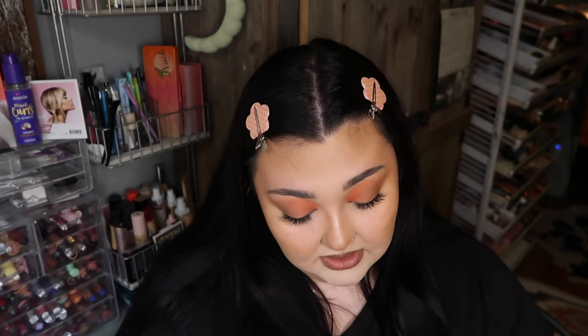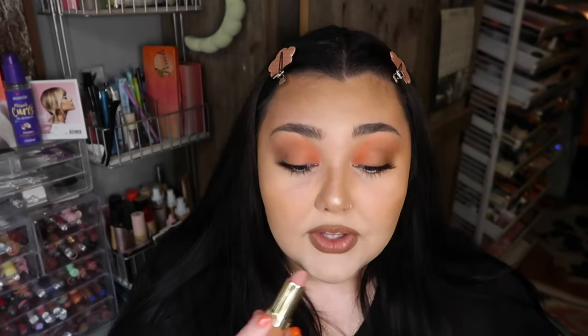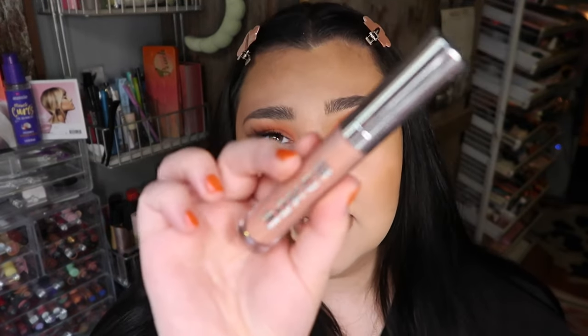For lipstick we're using the Milani Color Fetish Matte lipstick in Pleasure — I love this shade, it's like a pretty pinky nude. I have a whole video on these and my most viewed video was when I lip-swatched them — they're so good, like high-end quality. We're also going in with a pumping lip polish in the shade Sandy.